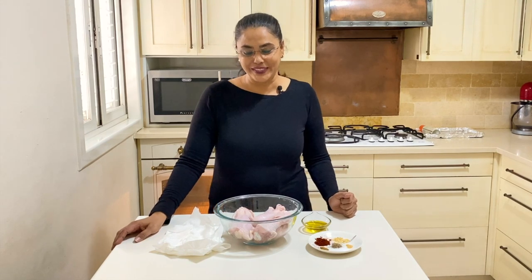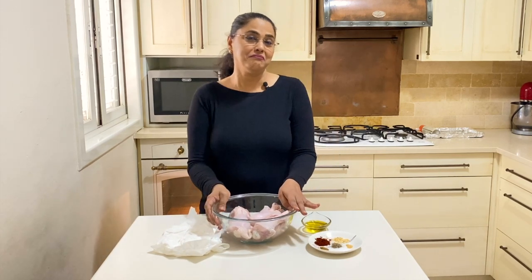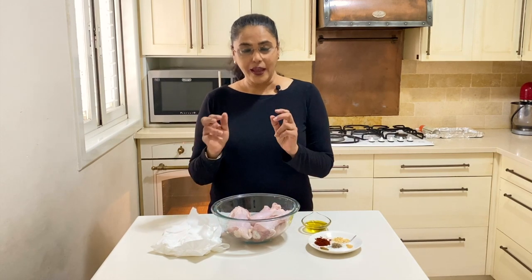Hey guys, welcome back! My name is Veena Aiyasmano from veenaayasmano.com and I teach you how to cook, bake and decorate with confidence. Today I wanted to make a recipe with you for baked chicken legs — chicken drumsticks — which is basically the easiest dinner you can make, quick, in less than an hour.